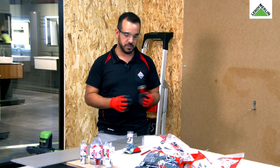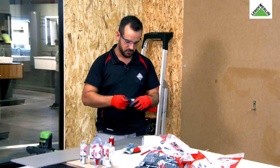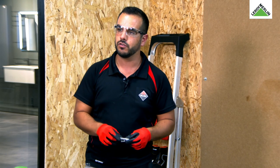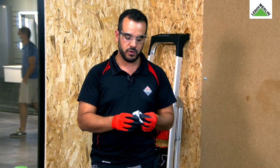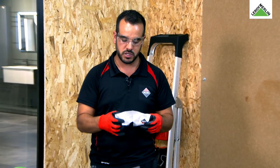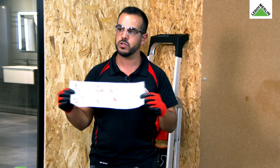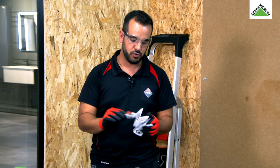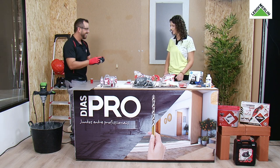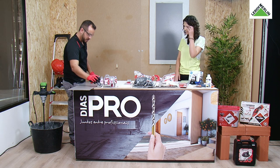As nossas brocas são de diamante eletrodepositado, super simples de trabalhar. As nossas brocas vêm todas com o manual de instruções — se tiverem alguma dúvida depois deste vídeo, quando adquirirem uma das nossas brocas, podem ver o manual de instruções. É sempre importante dar uma revisãozinha daquilo que vamos fazer para não cometer asneiras. Agora vamos proceder à furação a seco — vou pegar aqui na rebarbadora.